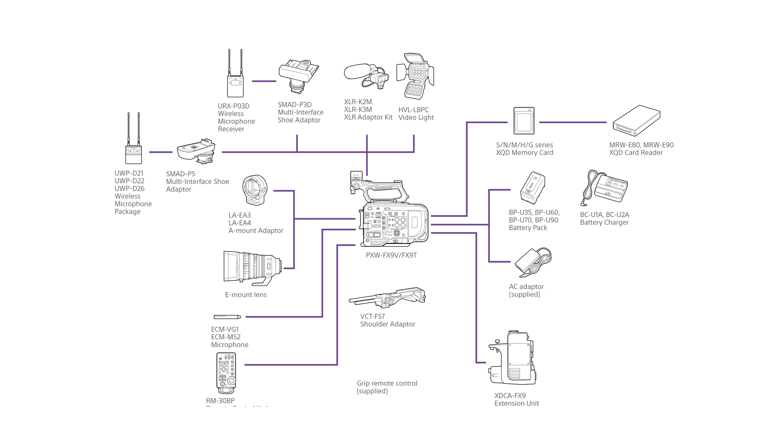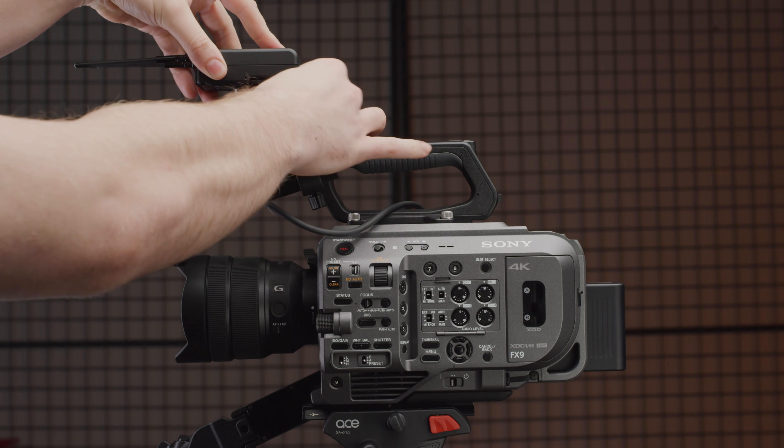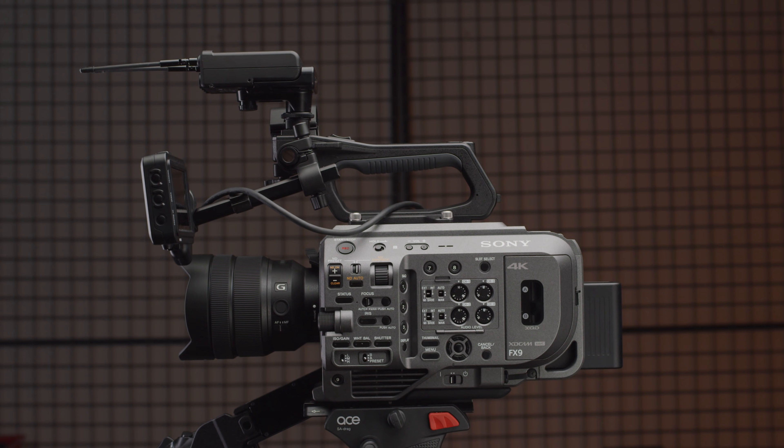Just like the FS7, you can use the MI shoe with a range of accessories Sony have produced for it. This means you can have four channels of audio by using a dual channel receiver on the top and the two XLR inputs on the side of the body. The original UWP system was good, but some users did experience interference, so I want to do more testing with the new DWP system and the FX9 to see if Sony have solved some of the audio issues the FS7 had — but that will be in a later video.